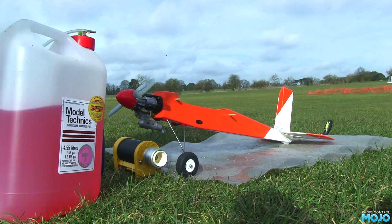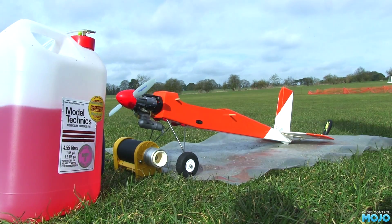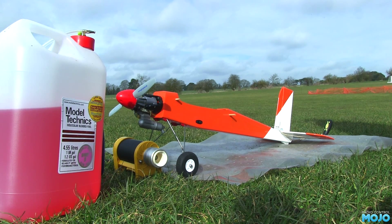For fuel I'm using Model Technics Formula Irvine Sport 5 - 18% oil, 5% nitro and 77% methanol. Bang on what the manual wants. It's also got a nice colour so you can see the level in the tank.